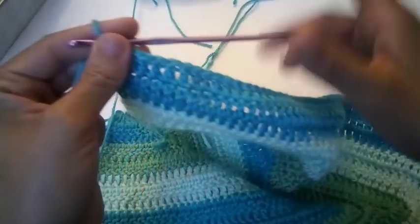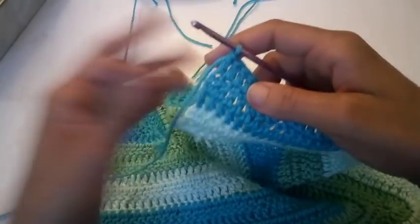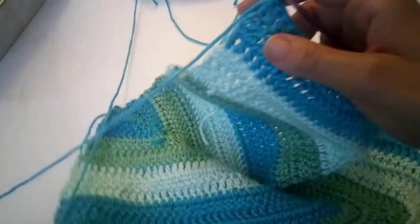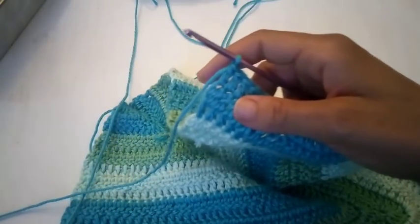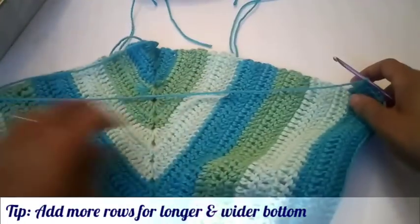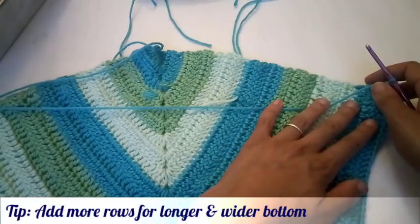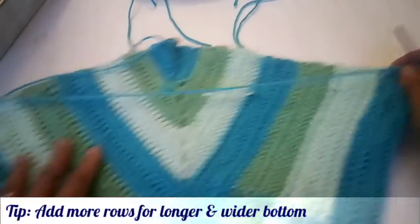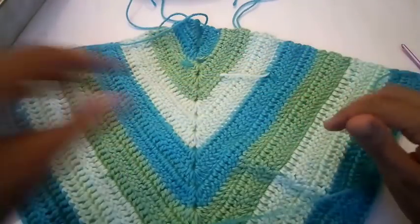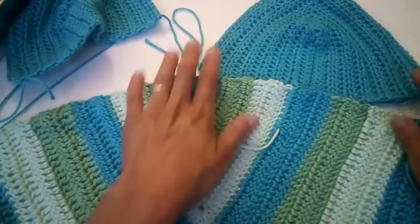We just completed our additional 18 rows — sorry for the miscommunication on rows, I work on a pattern as I go and usually wing it as I create. So for a grand total of 21 double crochet rows. We're going to lay our work down flat — do not cut your end — and we're going to place our cups next.